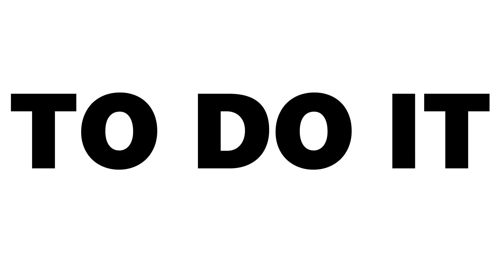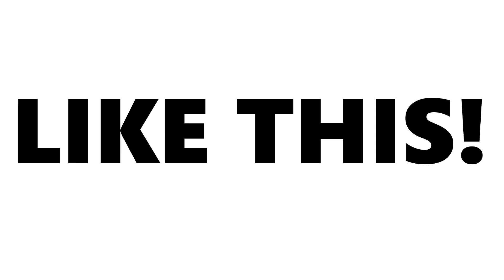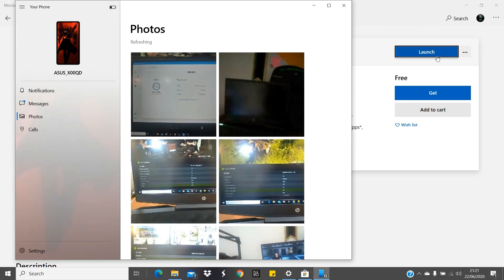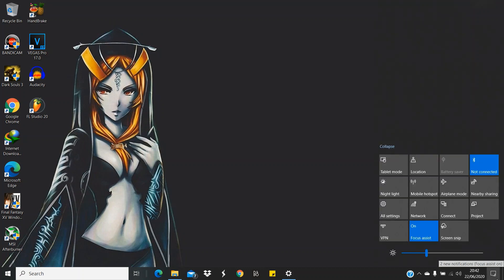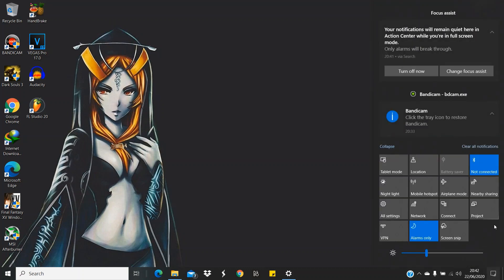There are two ways to do it. The first method, you don't need any apps — just go to your Windows at the right corner, click and choose Project.